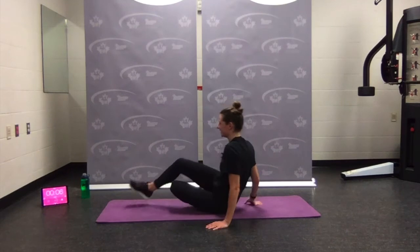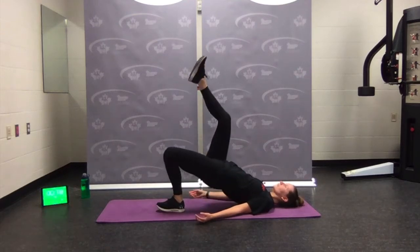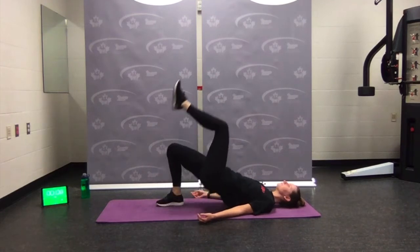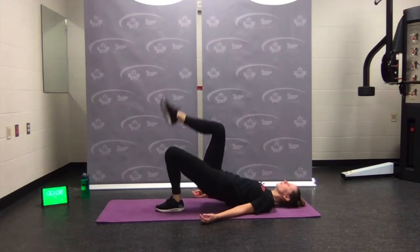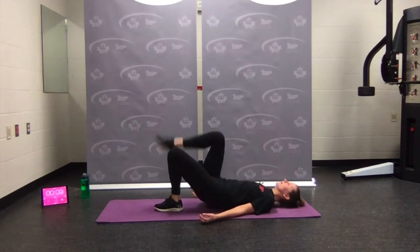Hip bridge — alternating leg lift. Heels close to the butt, press into the heel, and go. Lift up, switch legs, squeeze. Drive up, hips nice and level. Should be getting a little toasty now — body's getting warm — rest.